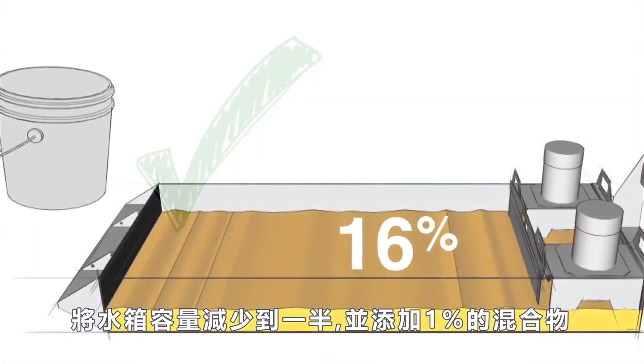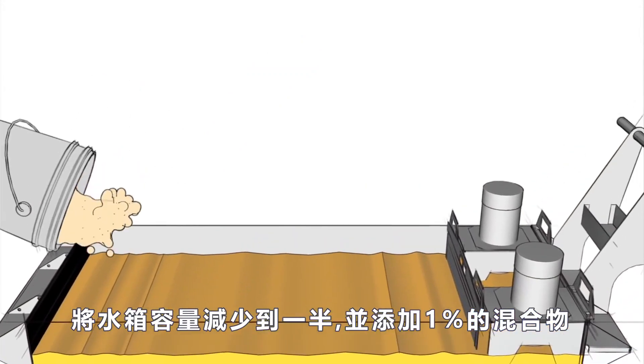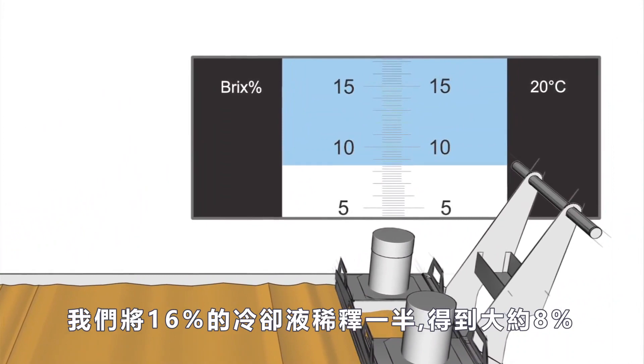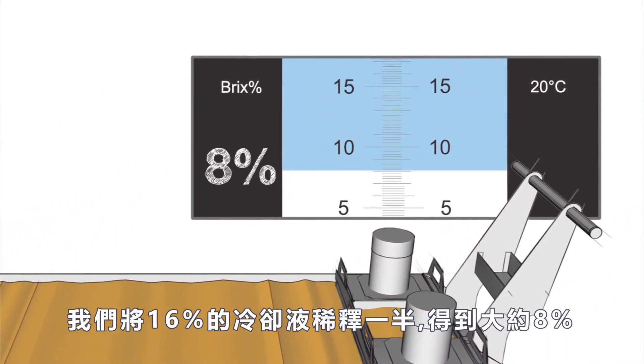By reducing the tank volume to half full and adding the 1 percent mixture, we diluted our 16 percent solution in half to get about 8 percent.